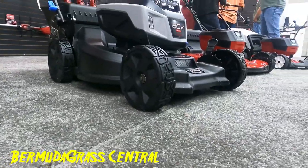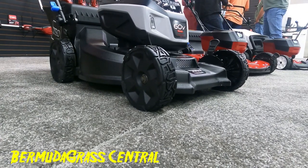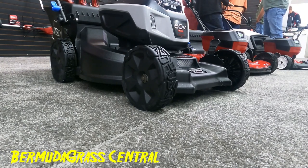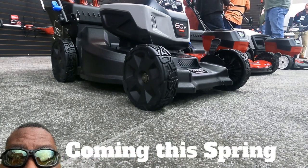What you're looking at, guys, is the Toro 60-volt Super Recycler, 21-inch. It's not yet sold — it's coming out soon. So pay close attention to this channel and you'll get to see it.